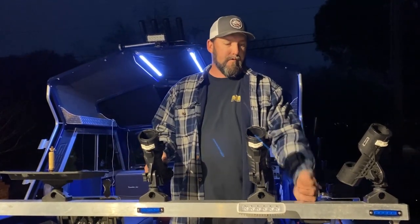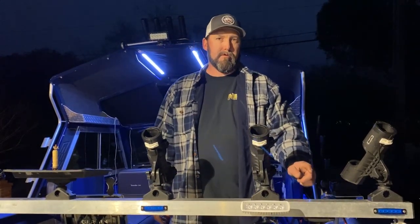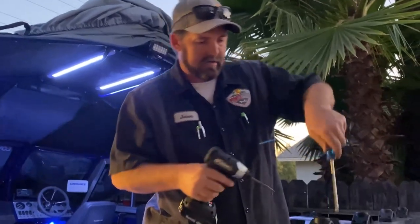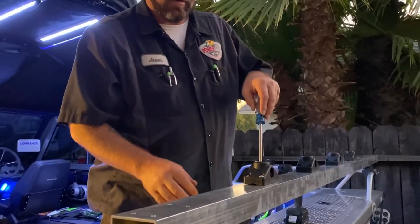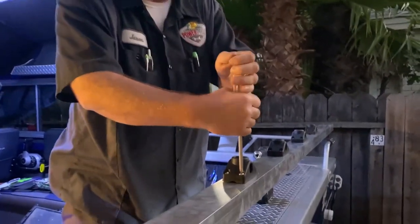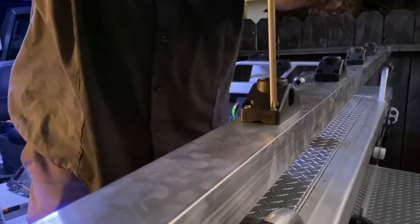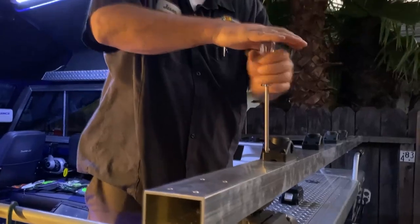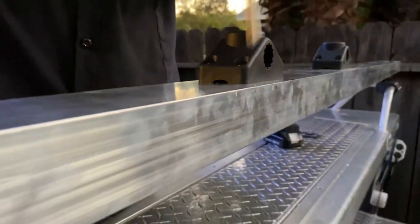Most of everything you can get on Amazon, except for the aluminum — you've got to pick that up at a metal supplier near you. You can run it down with your drill or impact, but just don't go all the way down. You don't want to strip the thread, so I like to do it by hand just to make sure it's tight without over-tightening. Make sure you use stainless steel hardware — quarter-20s. You can pick those up at Ace, Lowe's, or Home Depot.